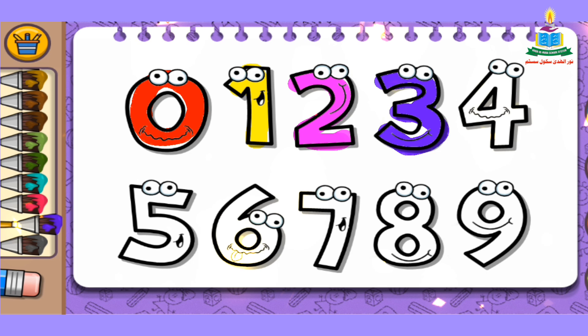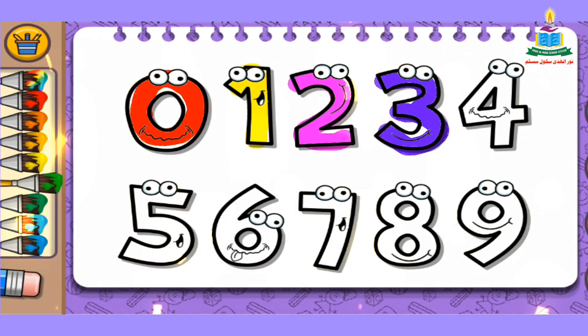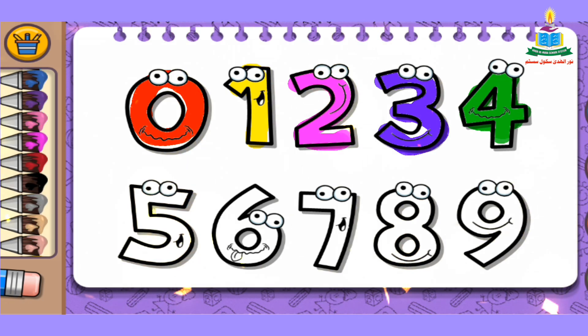The next number is number 4. Again, I pick a color from the color bar. I pick green color and fill it into number 4. Wow, very simple!